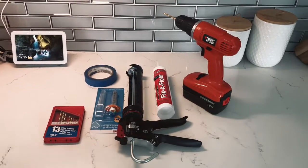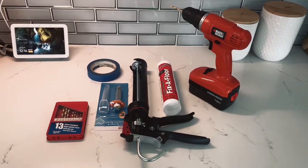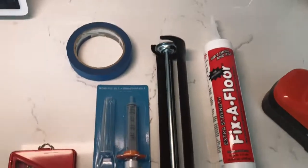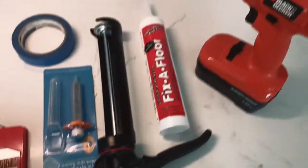Hey everyone, today we're going to do a tutorial on how to fix the floor when some parts of the floor are lifting up. These are the materials — they're going to be linked down in the description, so you can see and get them for yourselves if you're having this type of trouble.